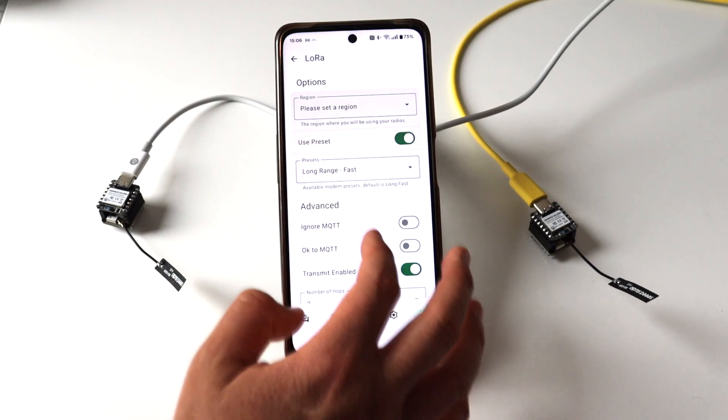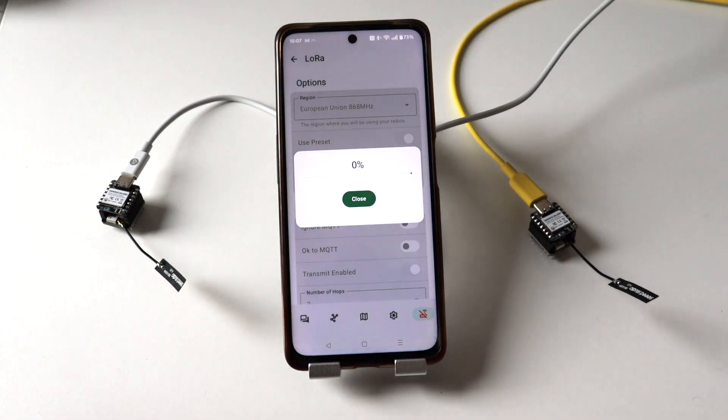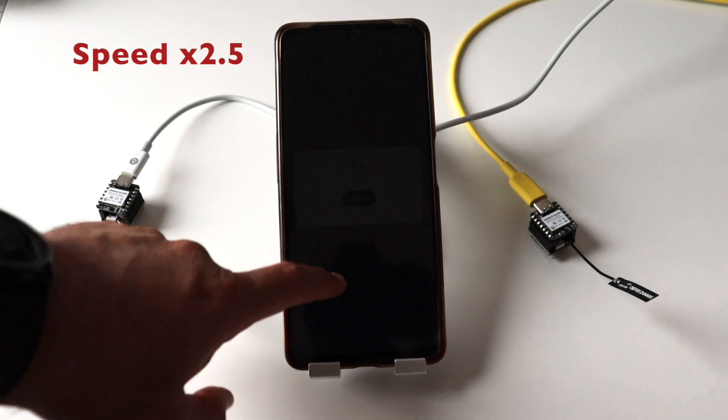Let's move on to a demonstration. I bought two kits from SeedStudio, so I have two nodes and now let's try to exchange messages over LoRa between them. In order to start communicating over the mesh, I have to set my region. I'm based in Europe, so from the Meshtastic application I'm going to select the frequency for Europe. Please configure the region according to your location and local regulations. I have two identical Xiao Meshtastic kits — one configured previously and at the beginning of the video I showed you how to configure the other one.